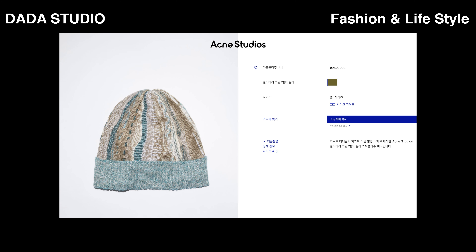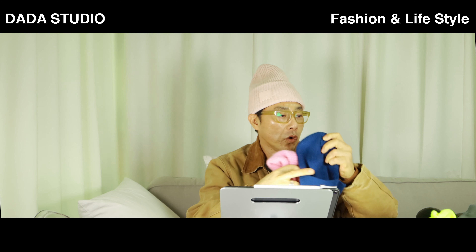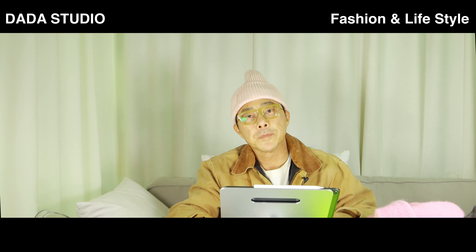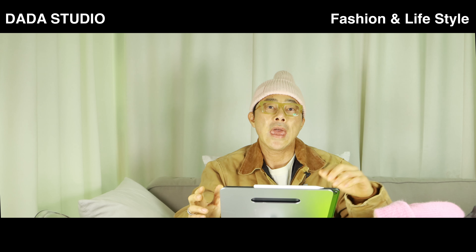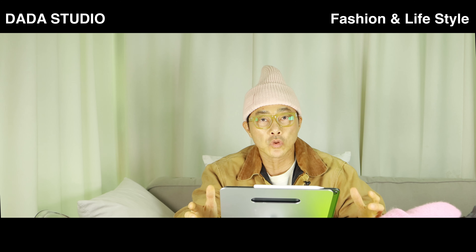사실 이것저것 다 무시하고, 비니를 포인트로 패턴이나 컬러감이 있는 핑크, 로얄블루, 형광그린 이런 식으로 톤업 컬러로 코디하면서 액세서리 아이템으로 활용해서 포인트를 주는 방식으로 쓰는 것도 추천해요.